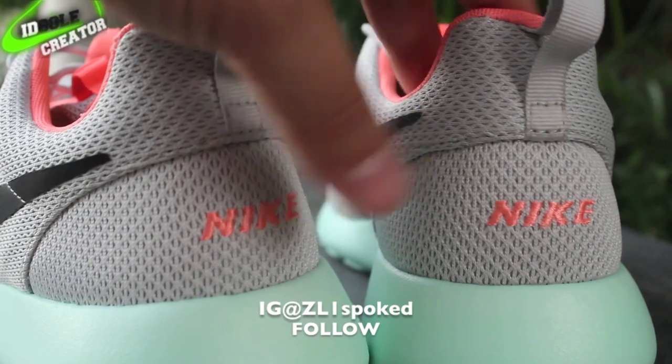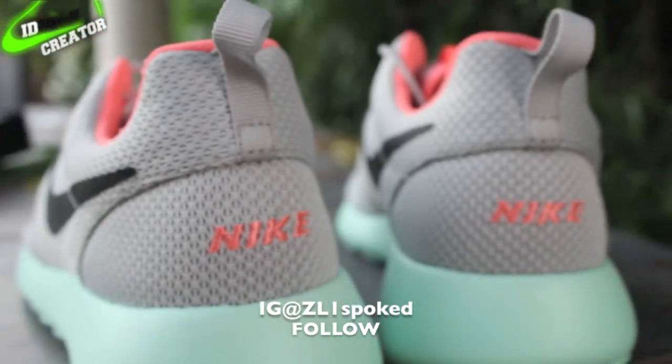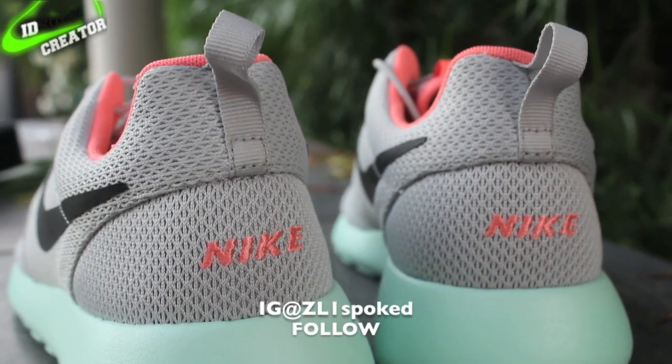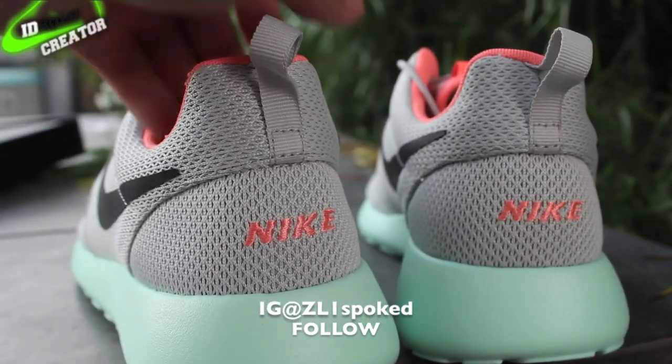For the back, I didn't put ID SC on these — I thought I did, but I guess I put Nike. I meant to put ID SC, but it's okay, they look cool regardless. Let me know which ones you guys like better.